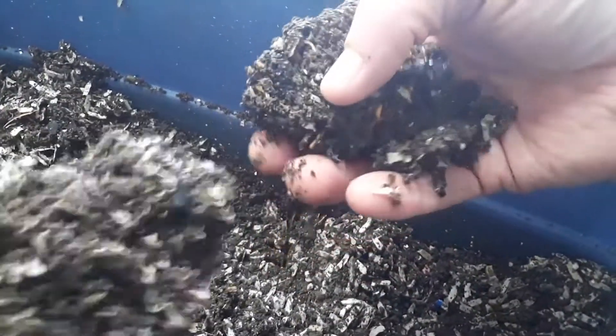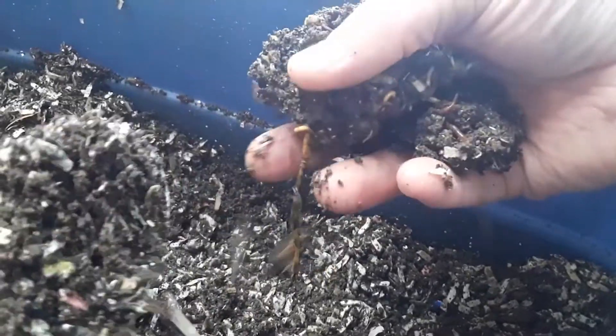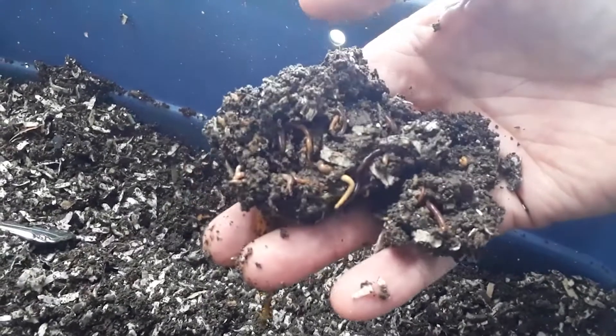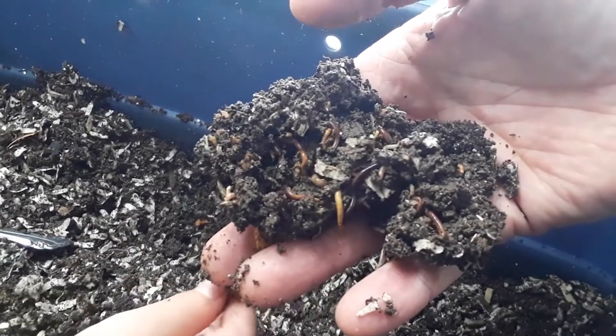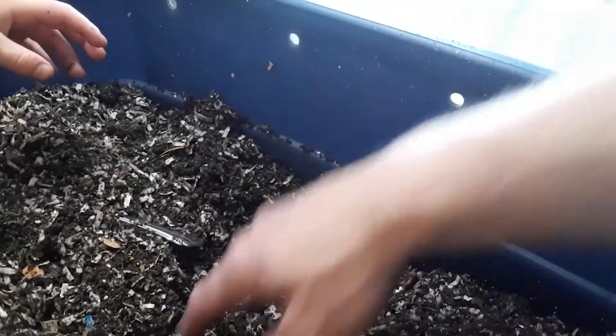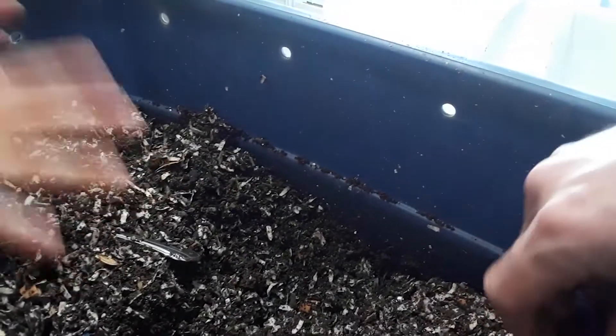All the worms are jammed in here! This is where all the compost goes, so we've got to cover up this food so that they can sit there and eat it.